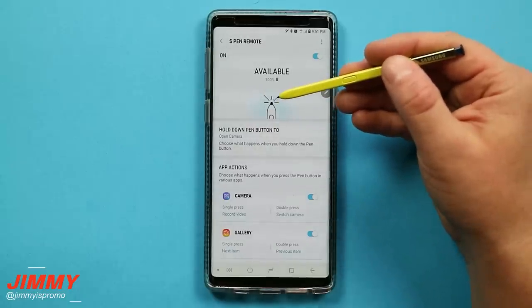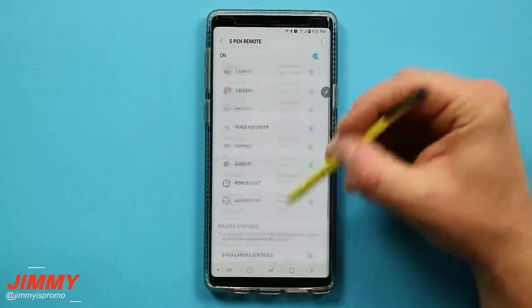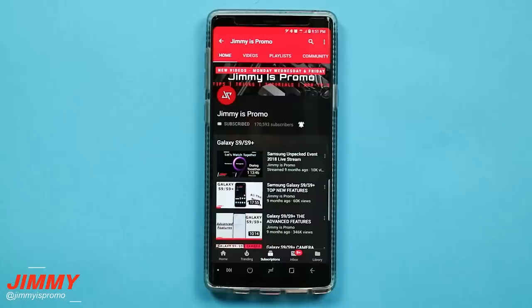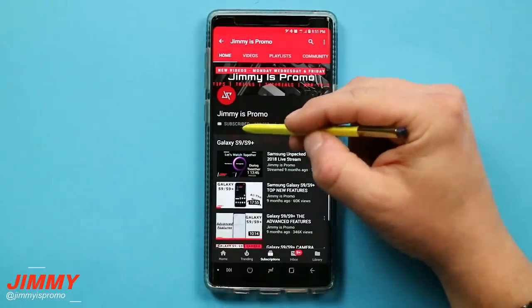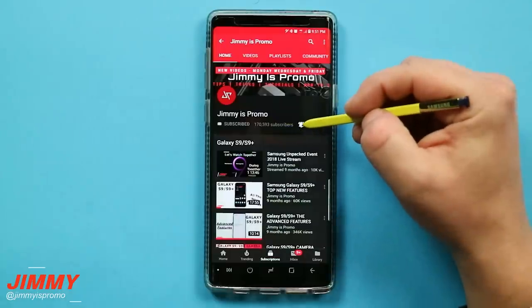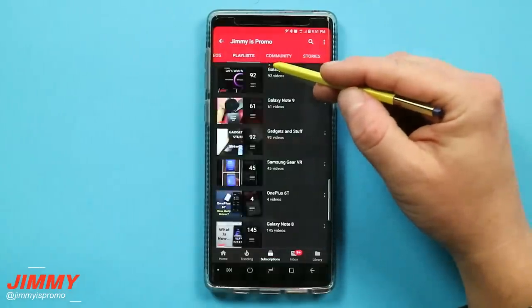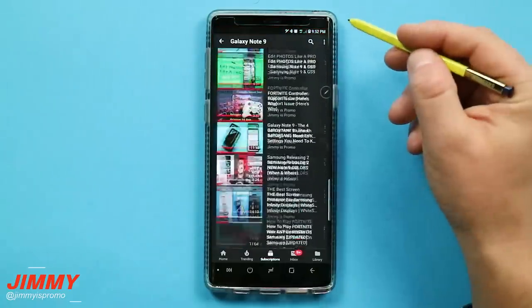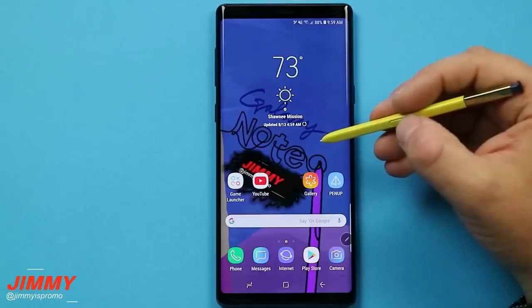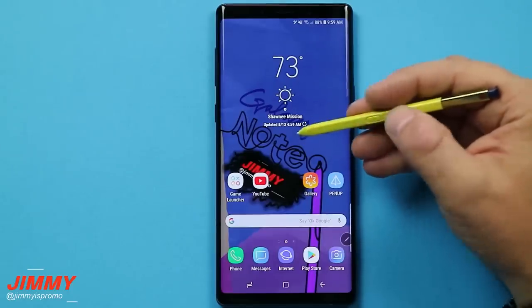If you did miss yesterday's video, go below into the description and you will see a link. Now that we've covered all the S Pen Bluetooth remote functions and settings, let's go over a couple of the different hidden features, tips and tricks before we head over into the settings of the S Pen.